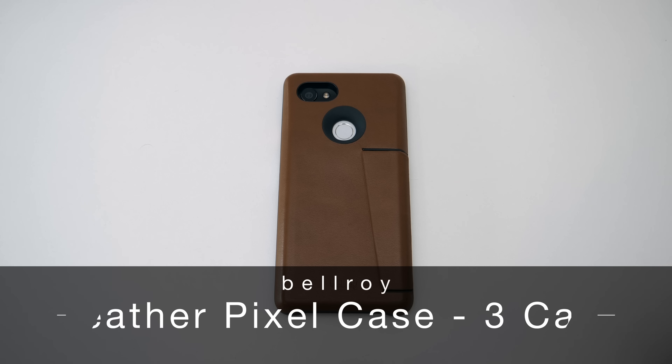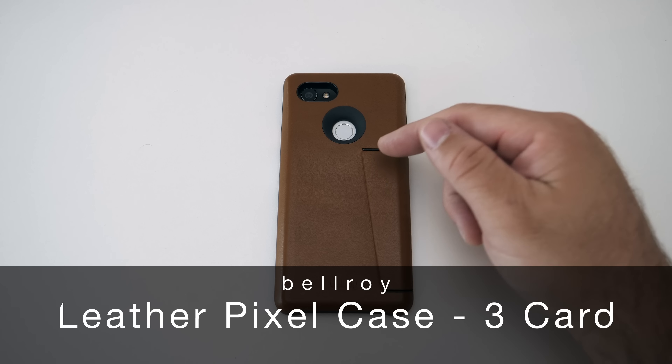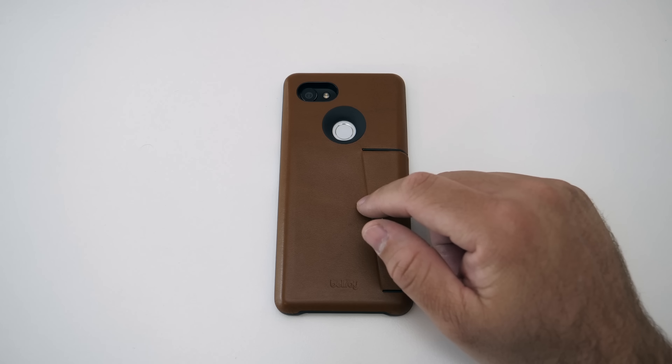Hi everyone, Aaron here for Zollotech. This is a new made-for-Google case for your Pixel 2 XL, and this is from Bellroy.